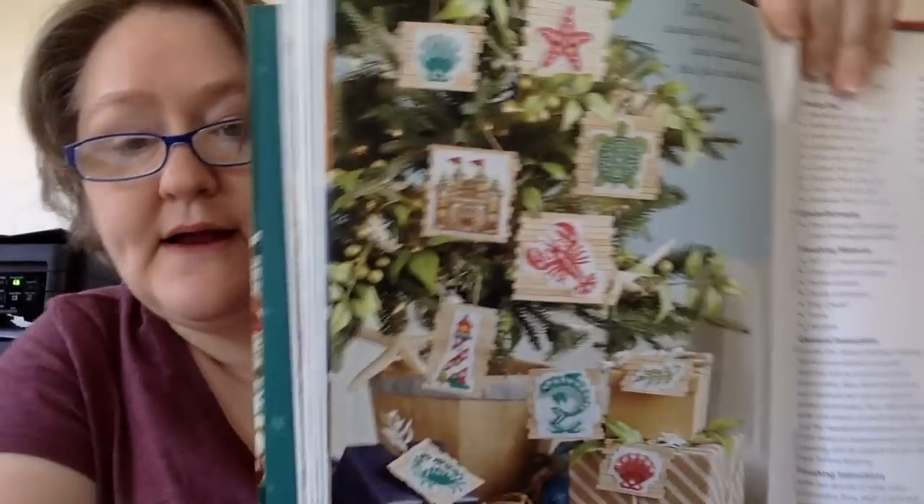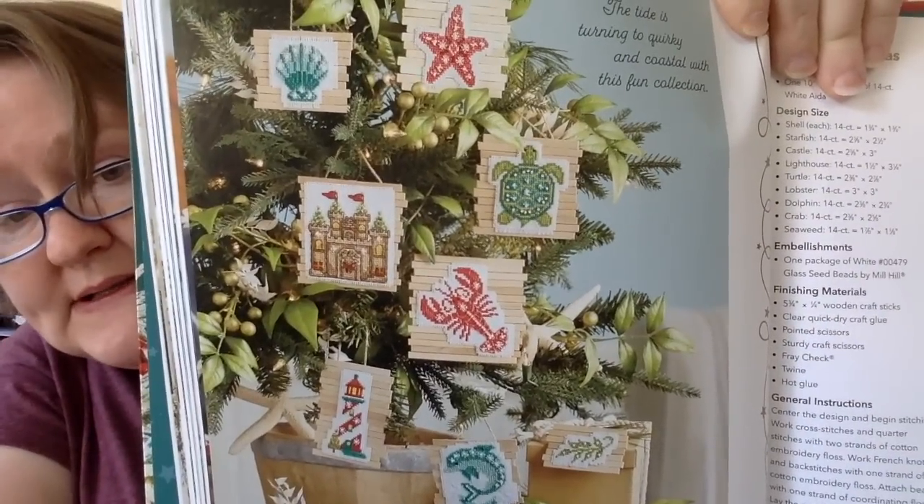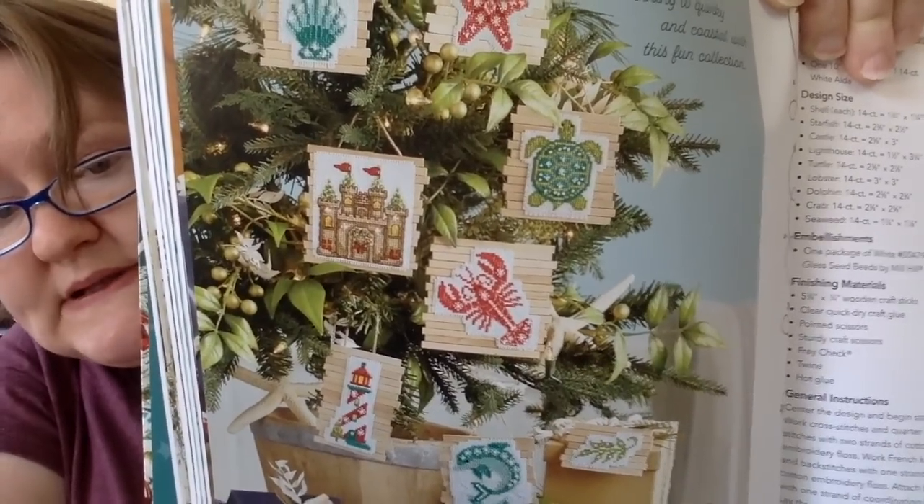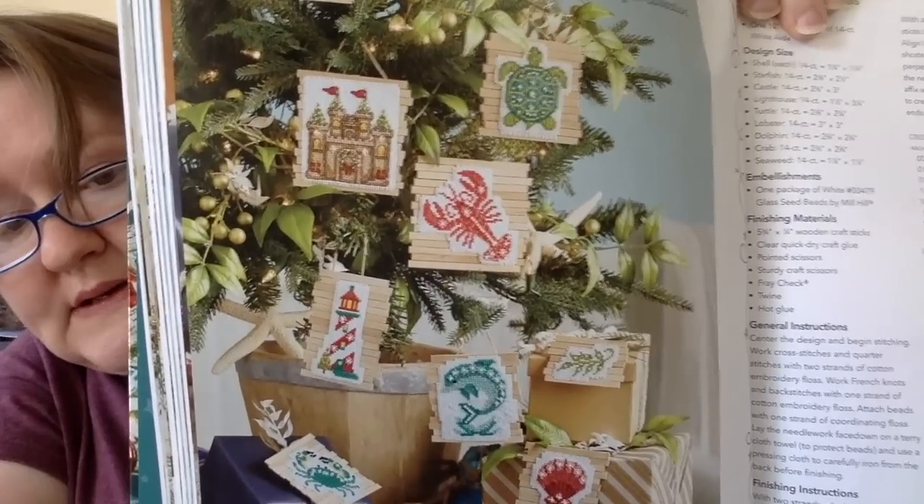And then they have one called Coastal Christmas — a bunch of ornaments, all small. One is 25 by 25, one is 33 by 35. These don't have to be Christmas — look at that turtle. I love how they displayed them: they took just scraps of wood, or you could use popsicle sticks, and it really does make it look nautical. Doesn't have to just be for Christmas. Those are really cute. The biggest one is 42 by 42 — actually the lighthouse is 22 wide by 46 high, so that's the biggest one. And that's that section.